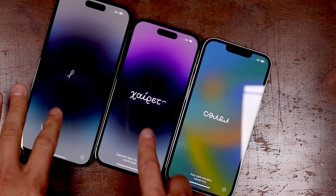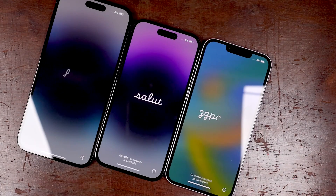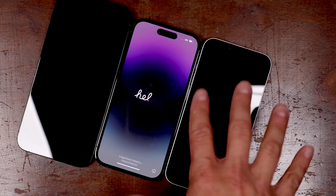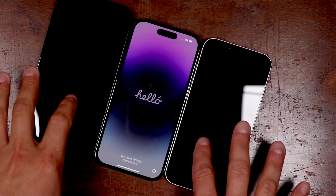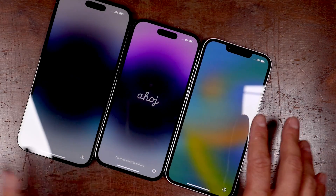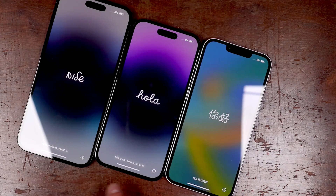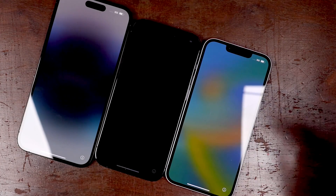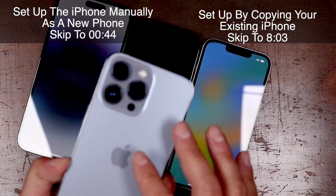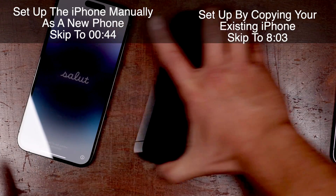I've got all three iPhones here and we're going to go through how to set them up. There are a few ways you can set them up. First, if you have an existing iPhone, you can use that iPhone to set these ones up, and then you can set these up manually as well or from your iCloud backup. We're going to start with the simplest way by setting it up manually. I'll give you timestamps on screen of the times you can skip to, so you can skip to exactly the portion and the way you want to set this up.